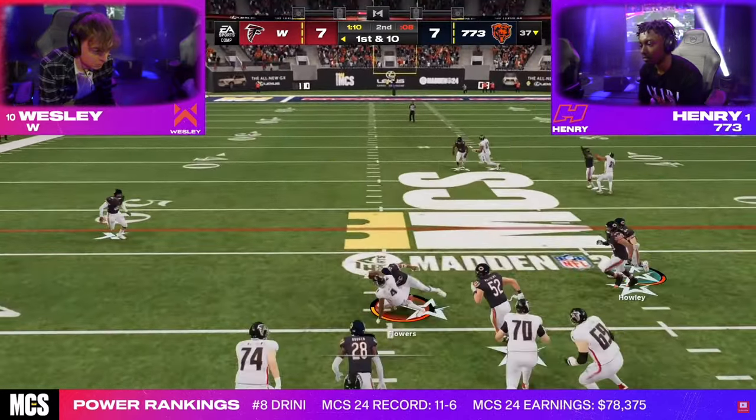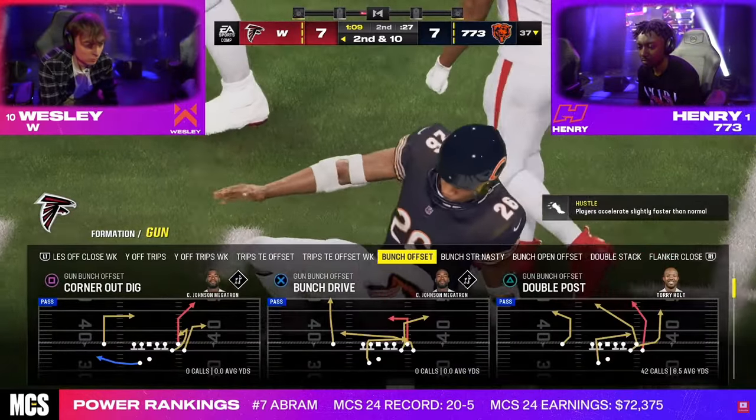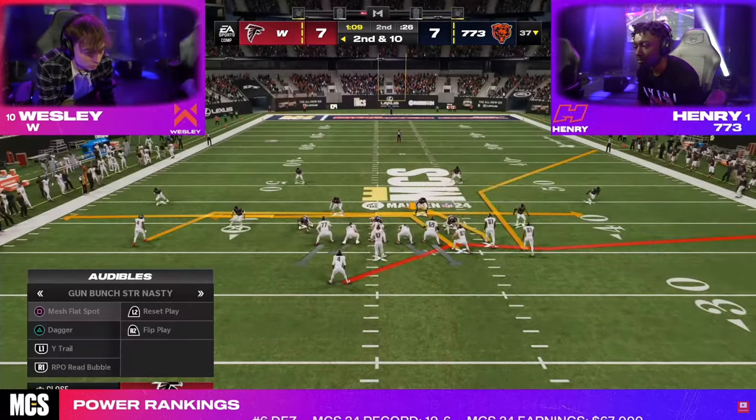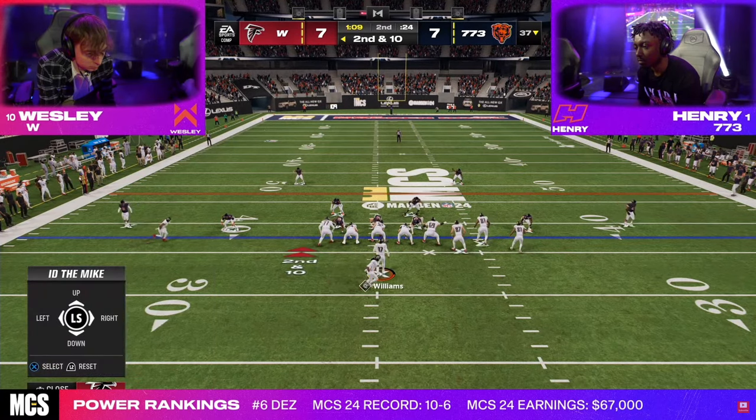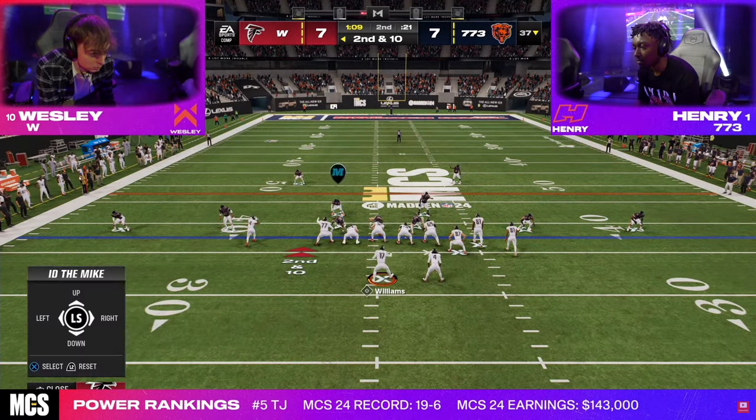In this video, I'm going to show you how Henry ran the best defense — built the best defense in Madden 24. He used these specific adjustments we're going to talk about. About 70% of his game against Wesley, this is the exact defense that ended up getting him the interception.